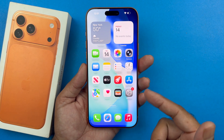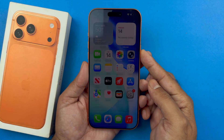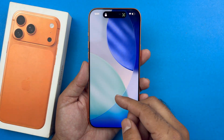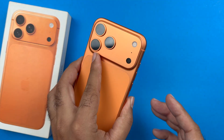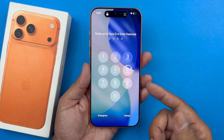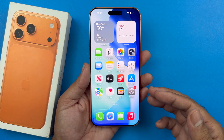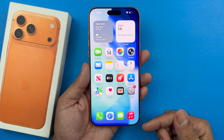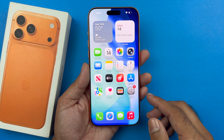Hey, what's up guys, welcome back to another video. In today's video I will be showcasing how to turn off the passcode on your iPhone 17 series devices. I'm using the iPhone 17 Pro Max, but this will work on all iPhone 17 and older models as well. So if you want to disable the passcode you use to unlock your iPhone, you can go ahead and do that.